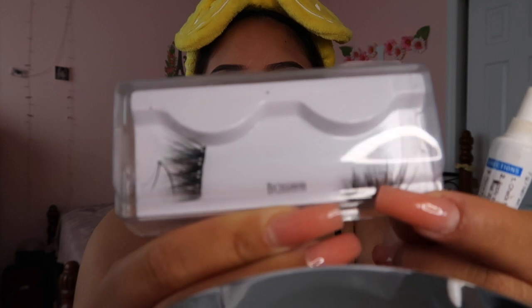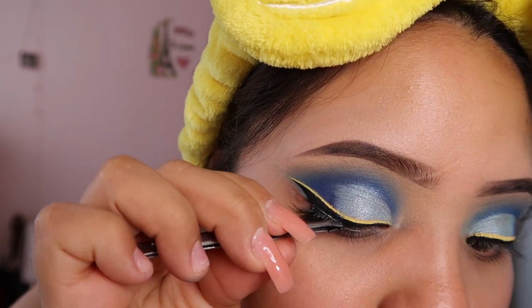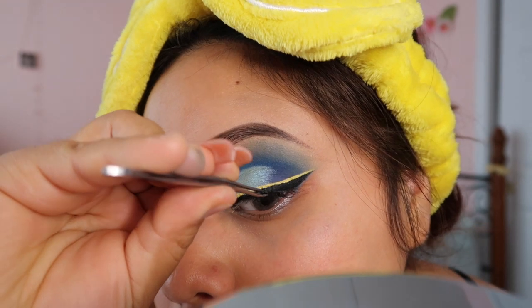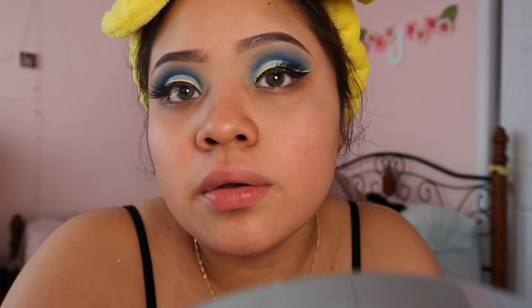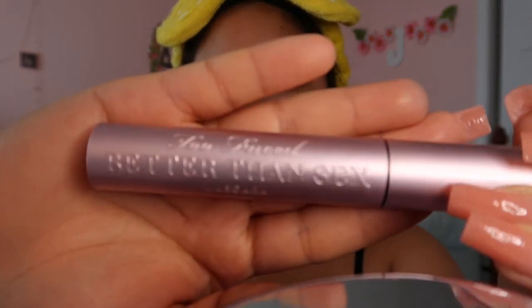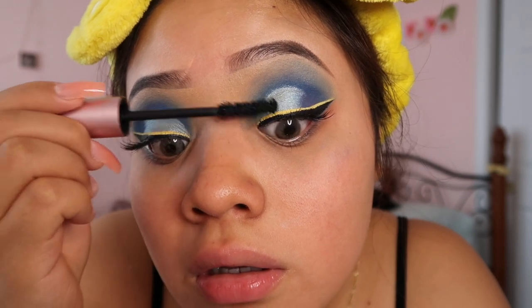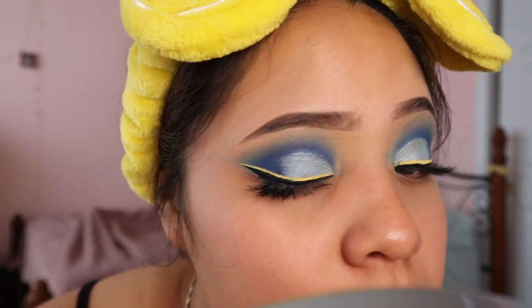I cut these lashes a long time ago — they're from Kiss in the style 'Brazier,' and they're really small. I usually use these for eyeliner looks, so since I have an eyeliner look right now I'm going to use them with the Duo glue. For mascara, I'm using the Too Faced Better Than Sex mascara — it looks like this, and it is my favorite mascara ever. Once the lashes are done, you should have something that looks like this.